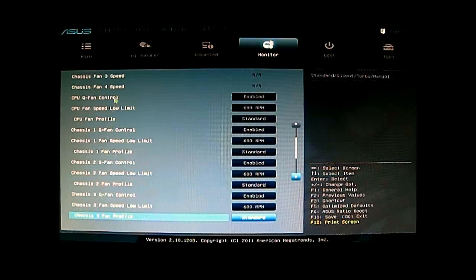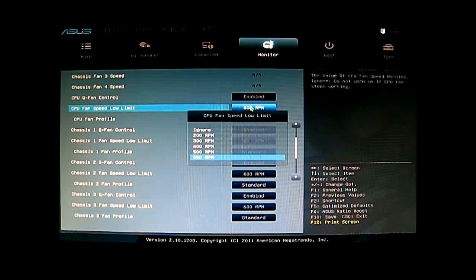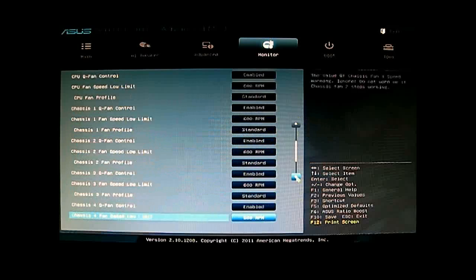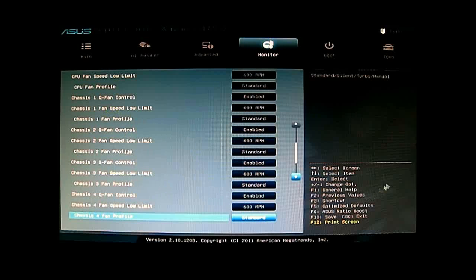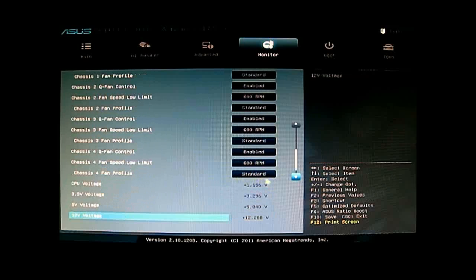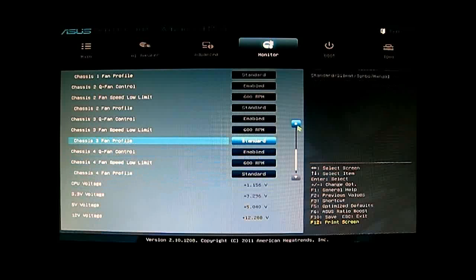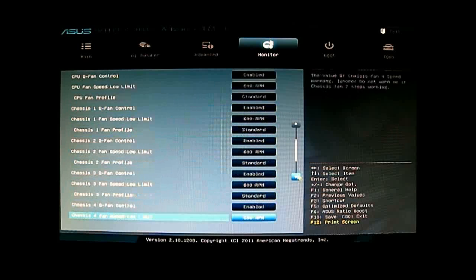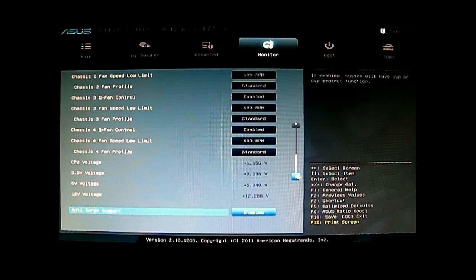If you want more precise control, especially paired with AI Suite 2, here in the BIOS you can see all the Q-Fan controls. You can set the CPU fan speed low limit and the fan profile — you can choose from Silent, Turbo, Manual, or Standard depending on the fans attached. You also have Q-Fan control for chassis fans one through five. The CPU fan control is separate. At the bottom you can see the CPU voltages currently in use, and the bottom-most option is anti-surge support.